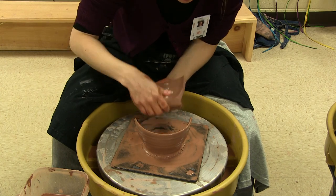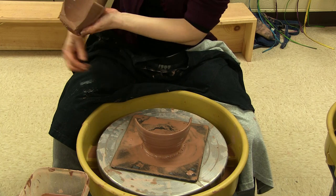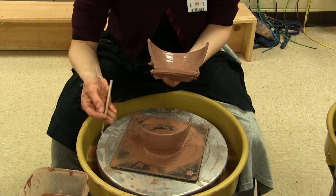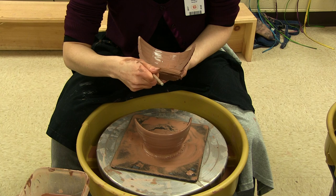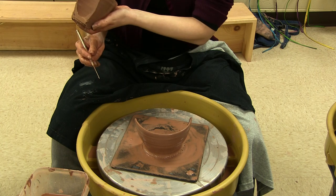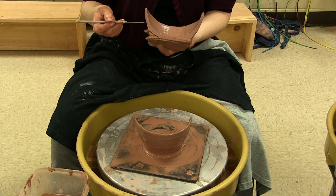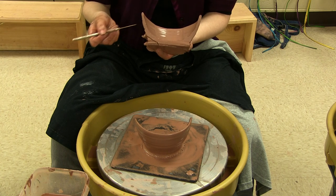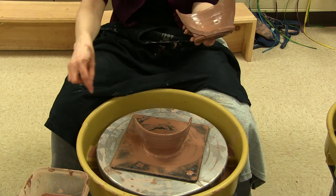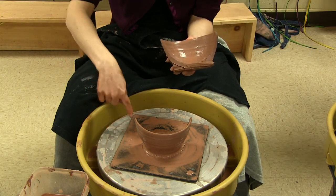Critiquing what we've got: the bottom is really thick — too thick down there in the shoulder. I also did not use the wooden modeling tool like I should have, so that area really should have been cut out, probably down to about here. This is also too thin on top. Between here and here is about the ideal thickness.